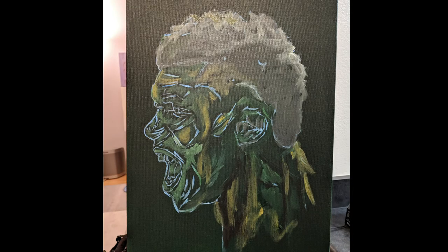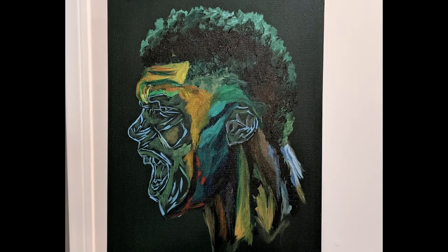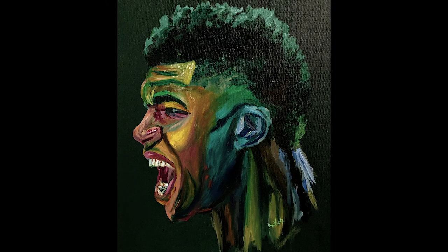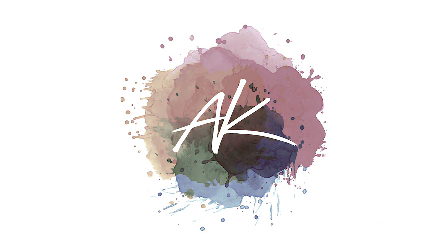And that's it for the quick process video. Here are the photos of the process from beginning to end. Hope you got something out of this. My aim is to paint 30 NBA players from 30 teams, so don't be scared to press that subscribe button for more. Peace out.